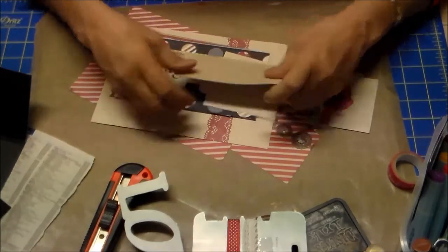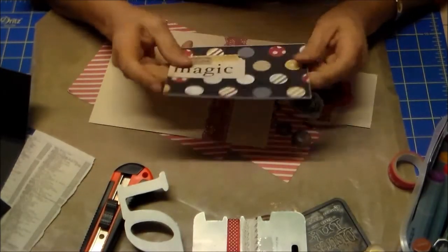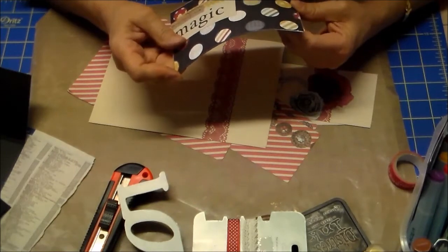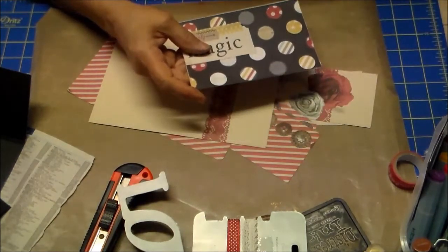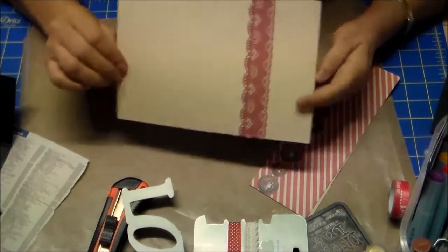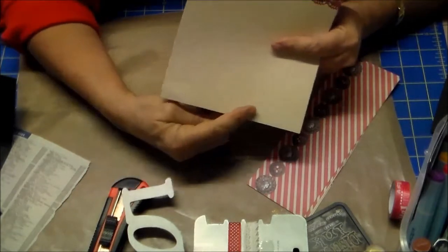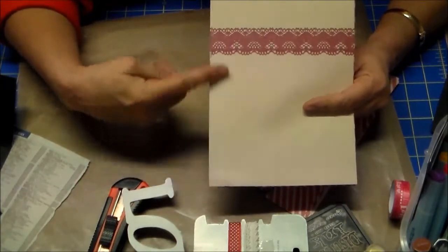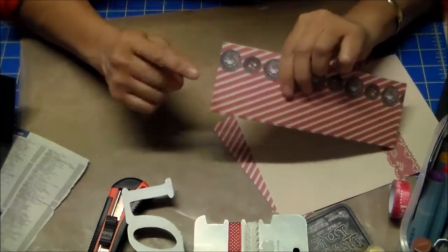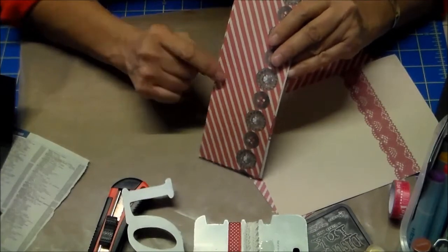Questi qui sono pezzi di scarto che ho ottenuto per fare le taschine: ci vanno 6 pezzi, anche questi larghi 15 x 10 cm. Poi per ricoprire la struttura ce ne vogliono 2 larghi 15,5 x 21,5 cm e 4 pezzi alti 7,5 cm, cioè larghi 7,5 cm e alti 21,5 cm.